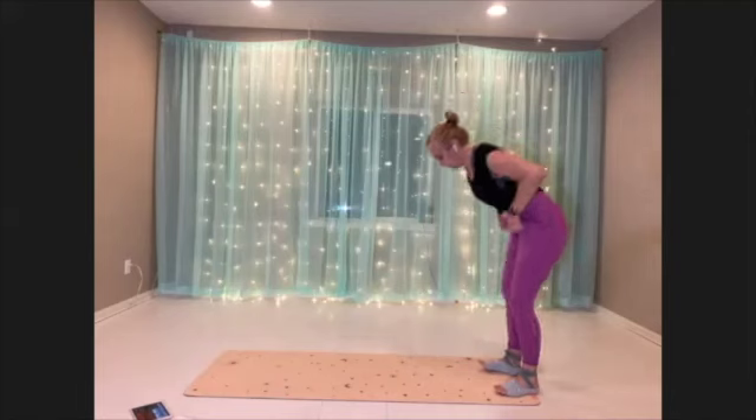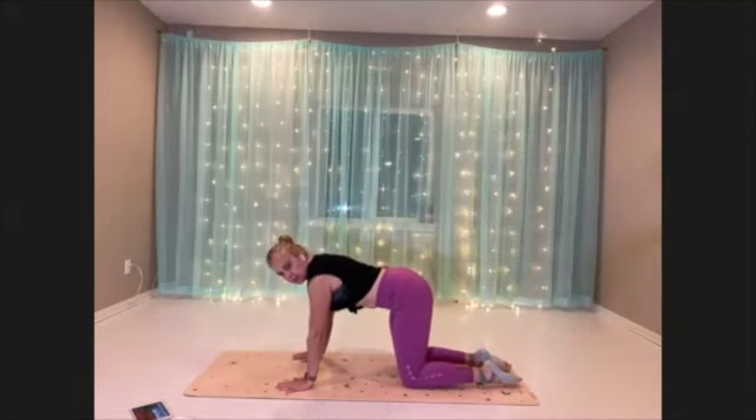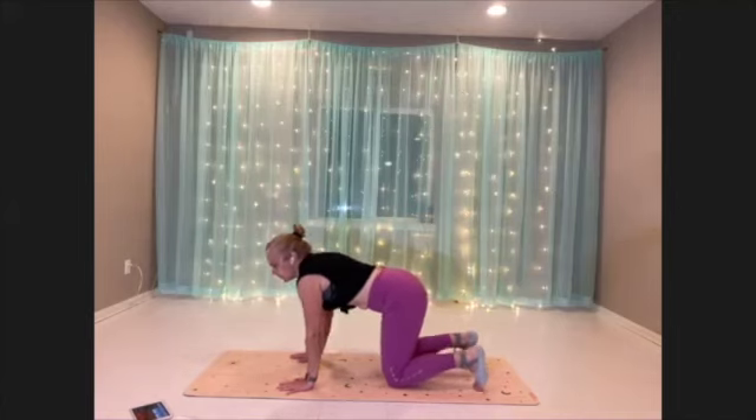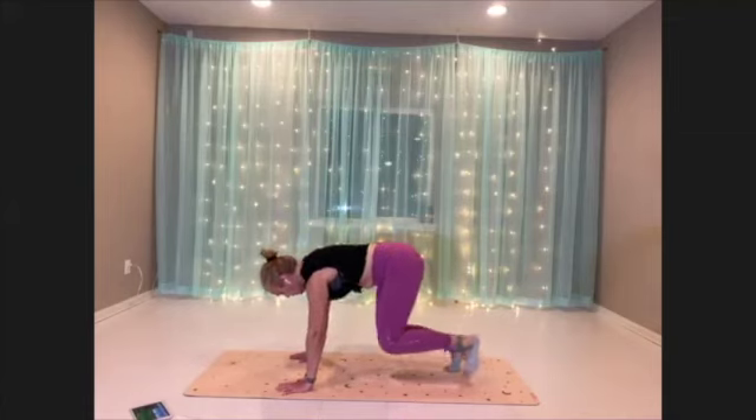We're gonna come down to the mat for Animalia. Hands under the shoulders, knees under the hips. Tuck the toes. Rise up, control hover. And then little steps — out, out, in, in.